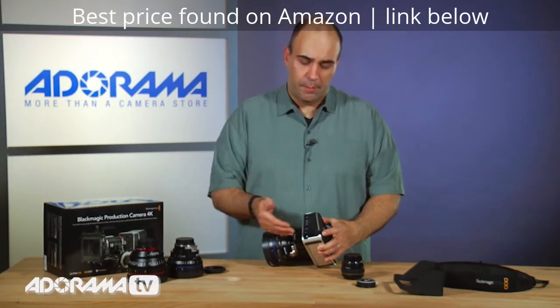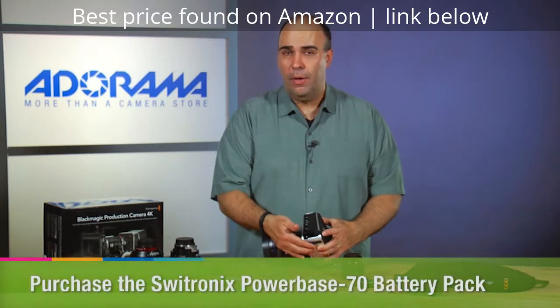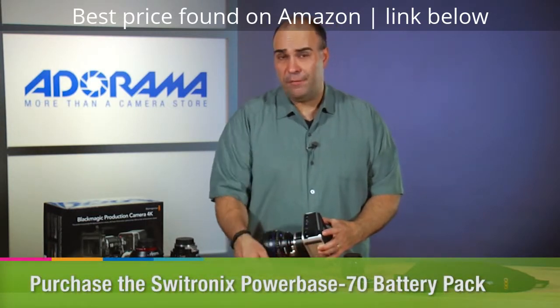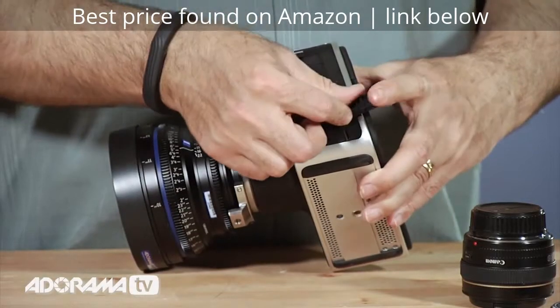So you're going to need to use a powered source or an external battery. They do make external batteries that go between the camera and the tripod plate that can run it for up to eight hours. You have a Thunderbolt port.